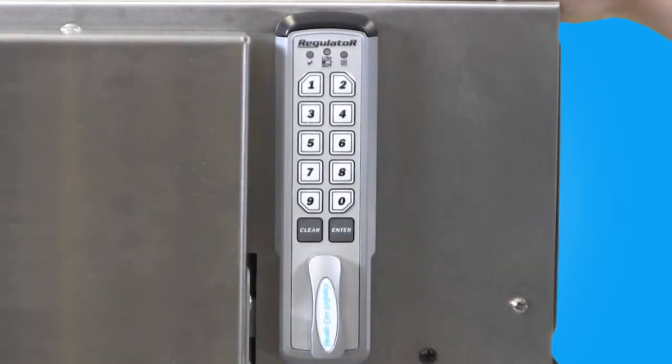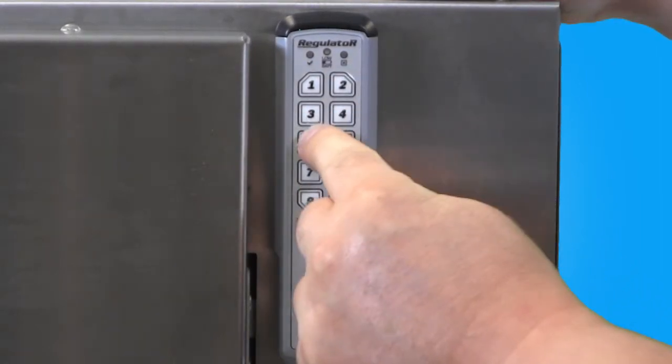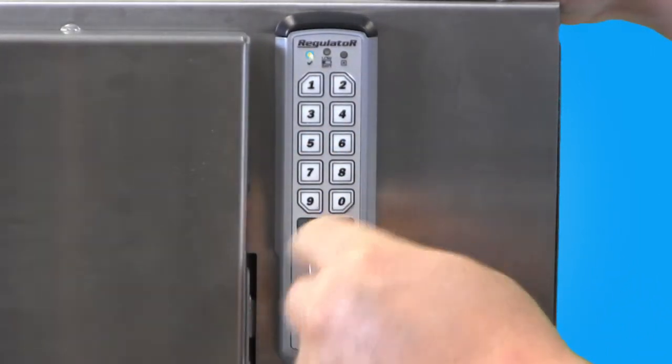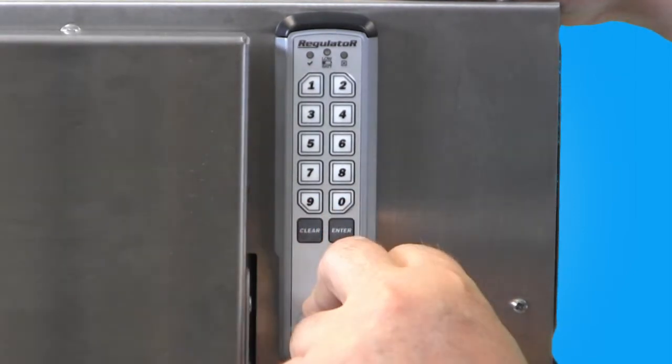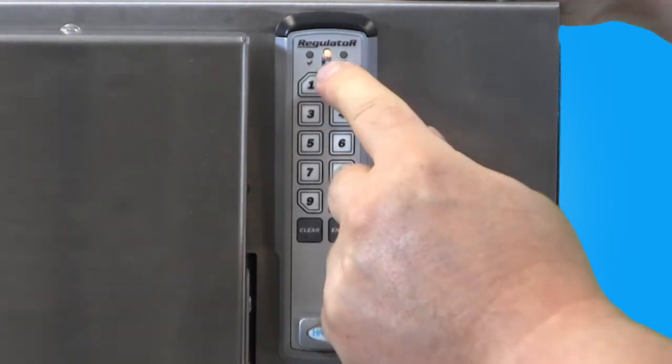To program the Single-Use Time-Out, you must first punch in the supervisor code on the keypad and then press Enter. Unlock the device and then, after a few moments, press and hold the Enter button until the yellow low battery indicator light illuminates.